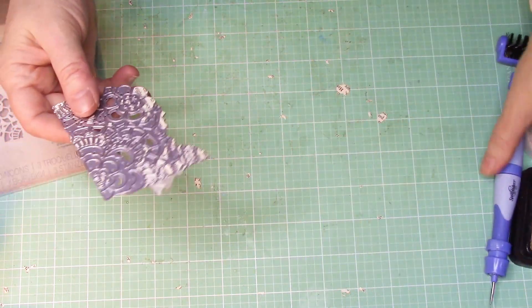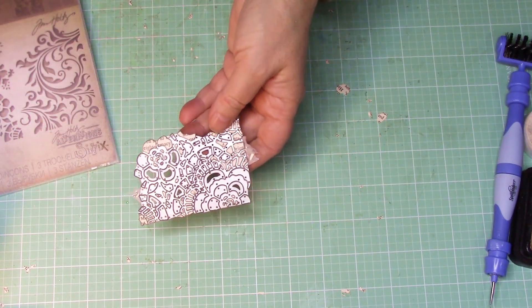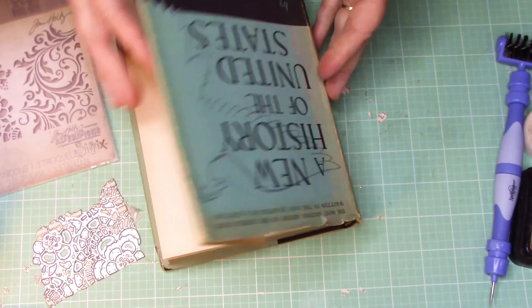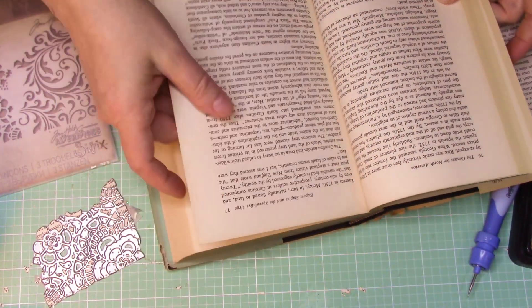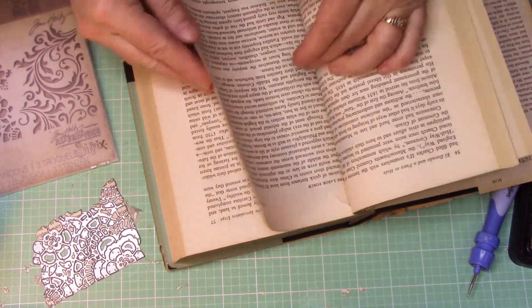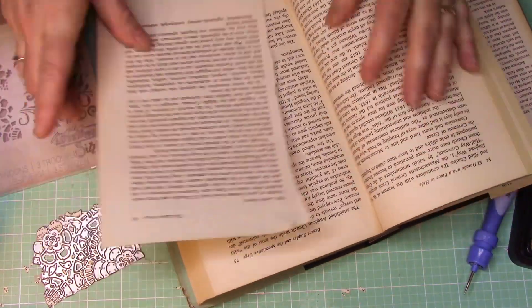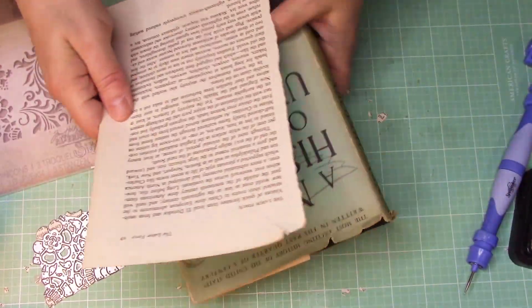But what I'm going to be doing right now is using this, and I'm going to be using it with a book page. This is just an old book, like from the 1930s or 1940s, something like that. And I'm going to try to find a page that has a full block of text that I can be cutting from.